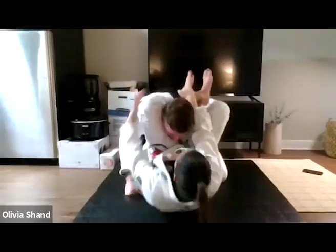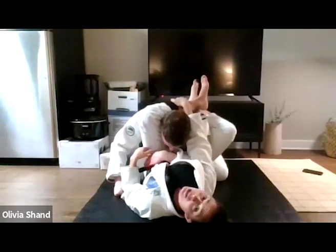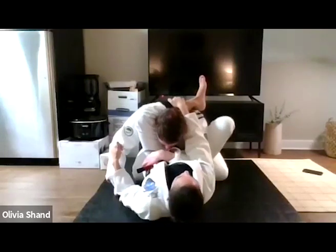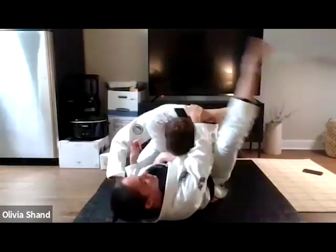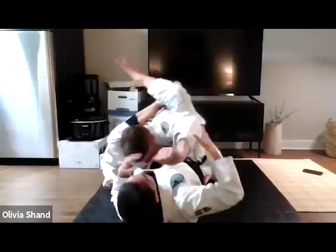Just sit up, sit up — just because I had that shin grip, all the posture control is on this shin. That gives me all the time in the world to shrimp all the way to the side and lock my triangle. Keep this open so that you can breathe. Another big detail is the feet.